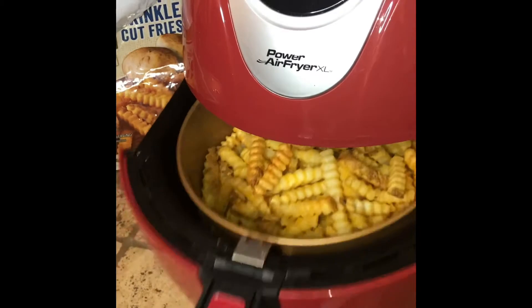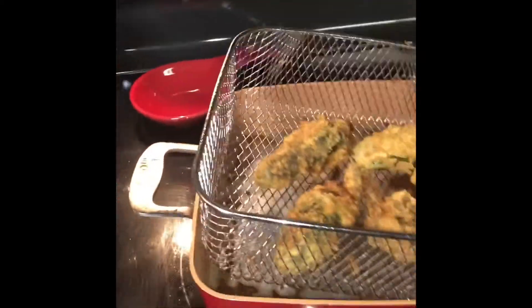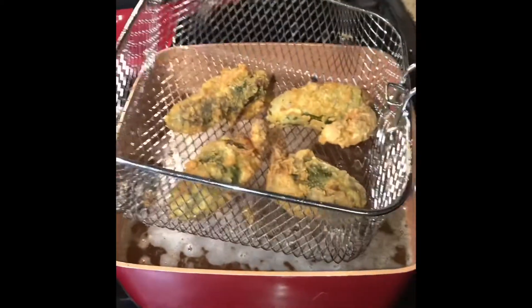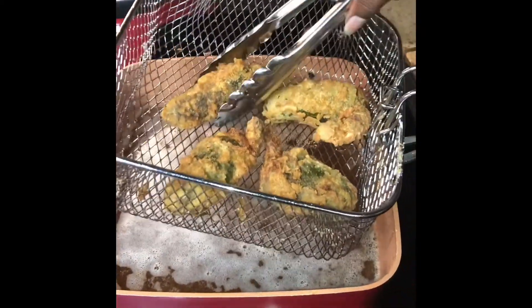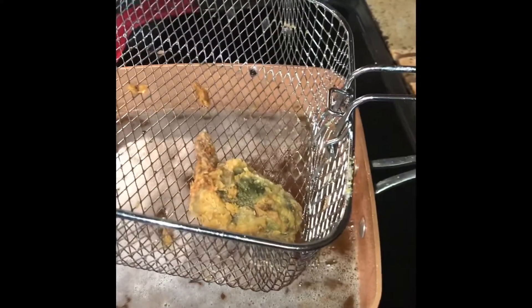We're going to look at the fries — they're looking pretty good. I'm going to go ahead and push them back up in there. These are my peppers and I'm going to get them out, they're ready now. I'm going to go ahead and take them out. I'm going to go ahead and try to fish.